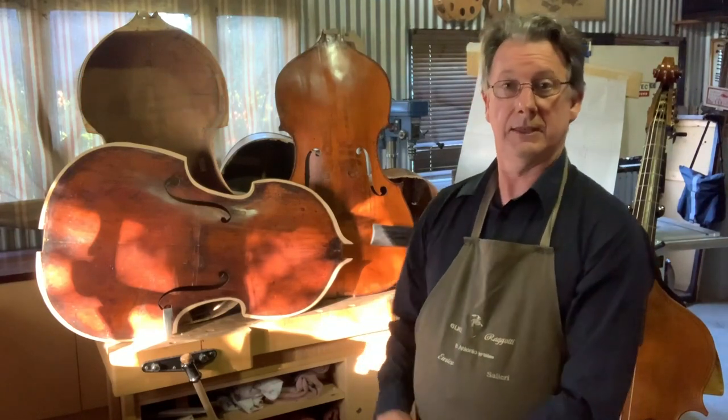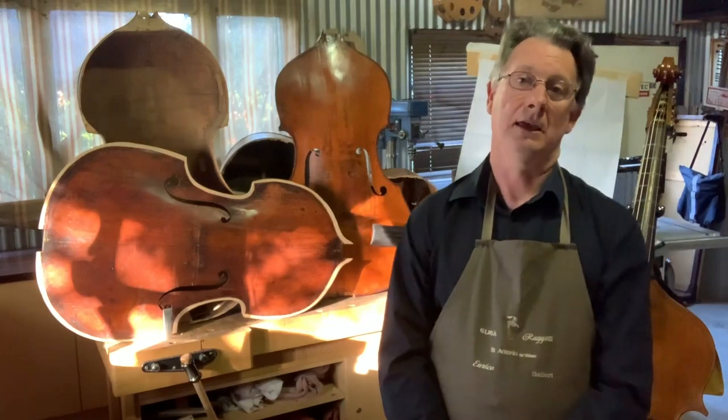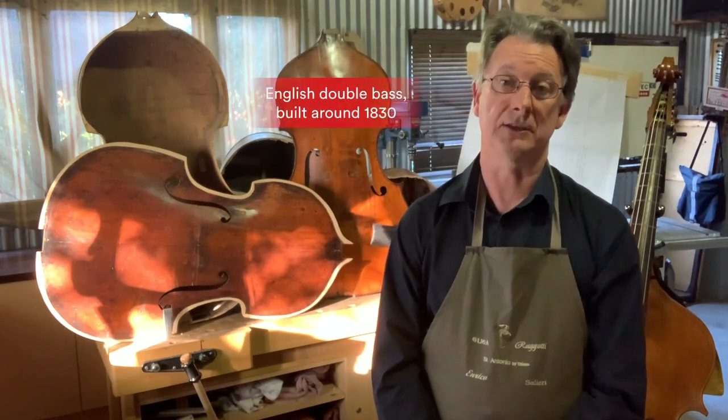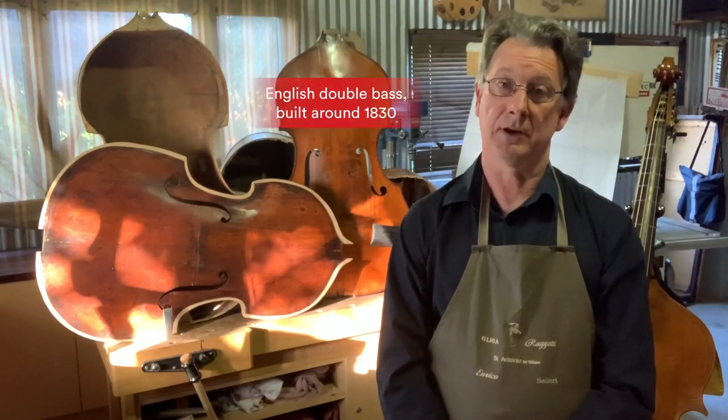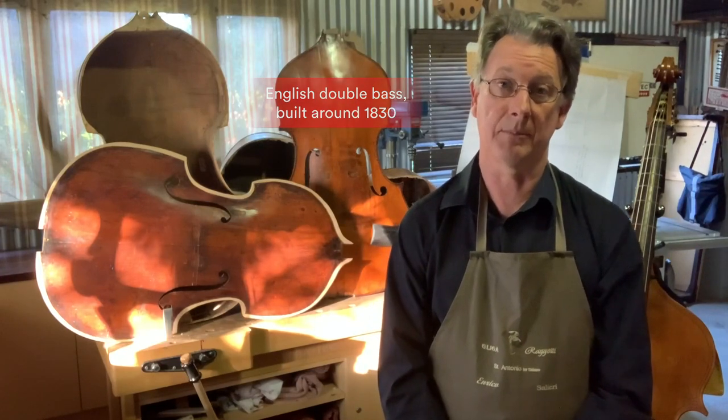The double bass sitting upright here is a wonderful example of the English double bass making school. It was built in around about 1830 by the Fent family.